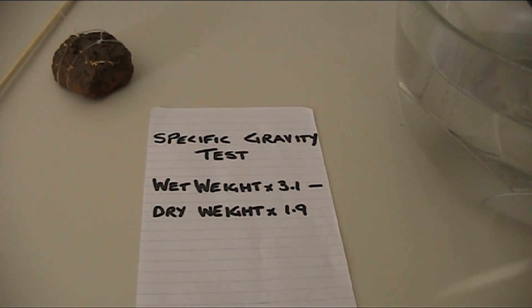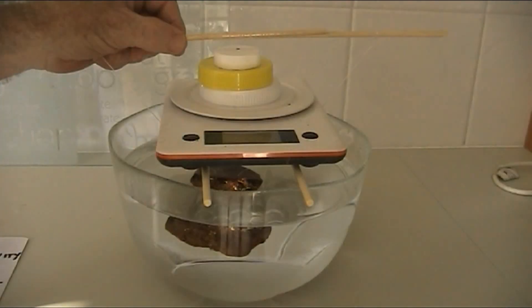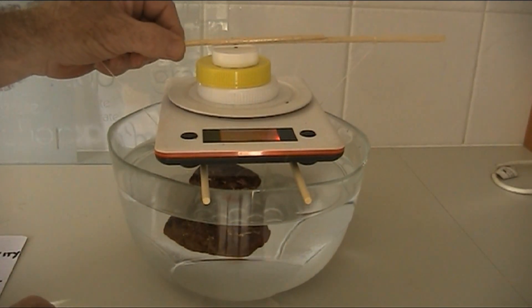The dry weight times 1.9 — I've already worked that out because it was 175 grams. Once I get the wet weight I times that by 3.1, and deduct the dry weight times 1.9 off it. So I'll go ahead and do that. The scale is set up, get them turned on, and I'll drop that down on there.